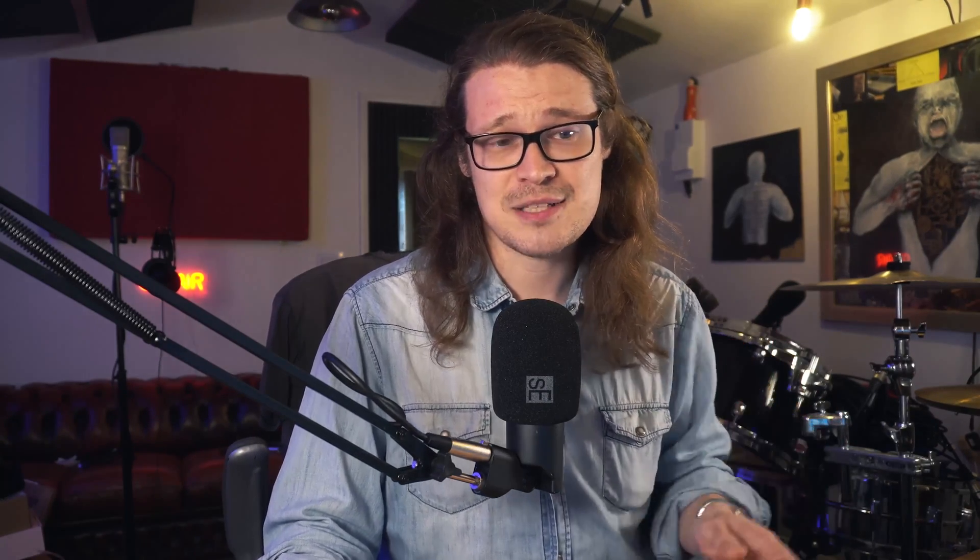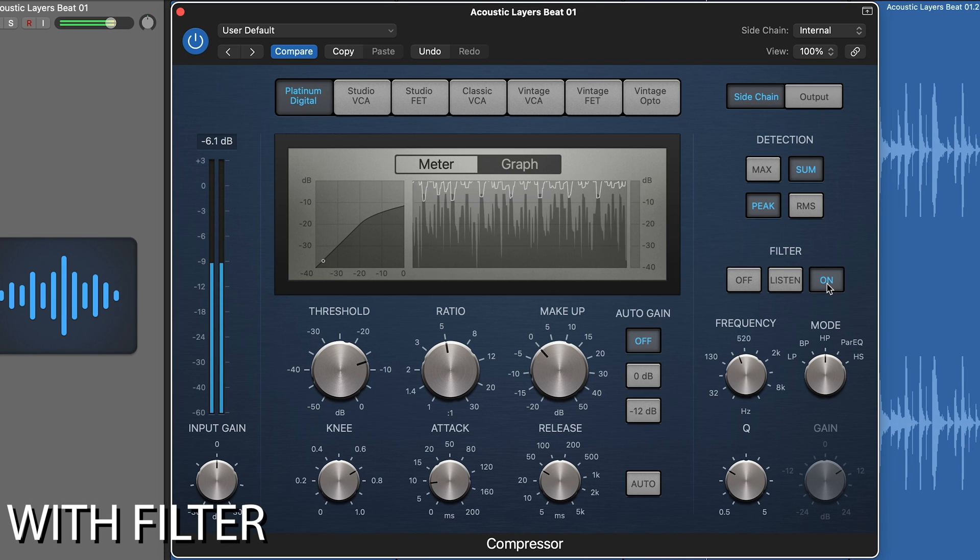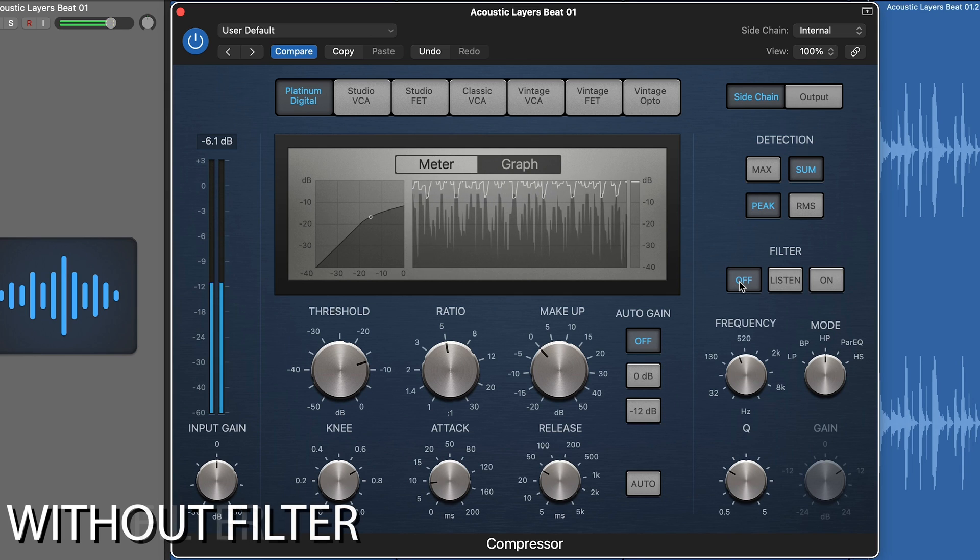Next up we've got high pass. High pass is the same as low pass but in the opposite way — it only allows the high frequencies to pass through the detection circuit. So we can make it so the kick drum doesn't get affected by this compressor. When that high pass filter is engaged, it's not going to compress the stuff in the low end. It is, however, going to affect the snare and the hi-hats if they breach the threshold, because they're in that higher frequency content.